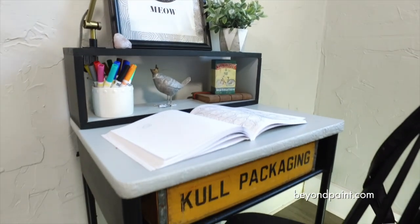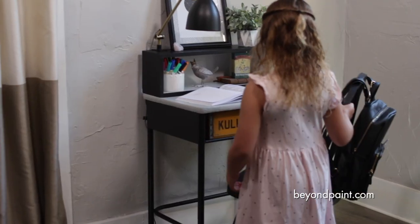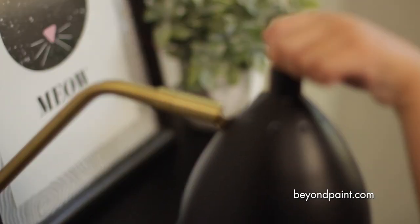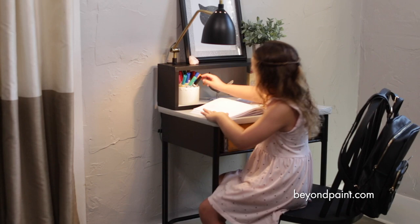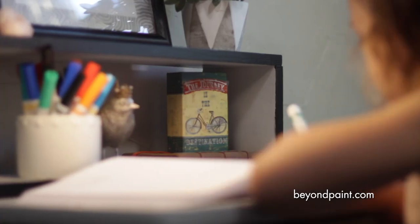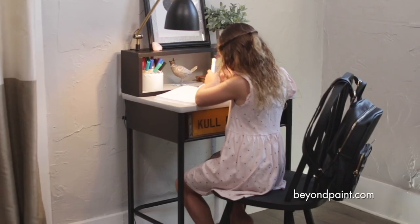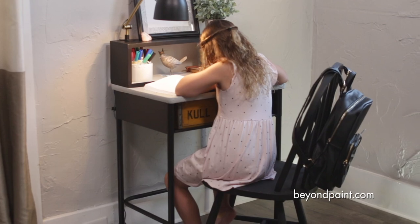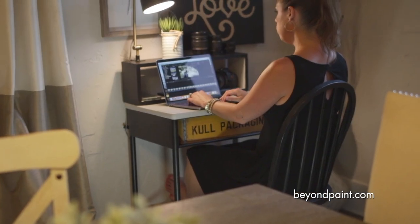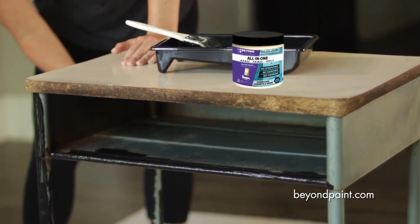Next, we add the accent pieces and do a little staging. We found this vintage wooden crate that fits perfectly inside the desk opening. The bright yellow finish of the crate gives the piece a nice little pop and makes it super functional too. As easy as that, we have turned a dumpy old school desk into a cool homework station or that perfect spot to work from home — and we did it all with a little less than a pint of Beyond Paint All-in-One.